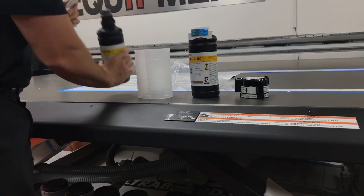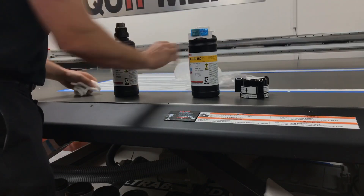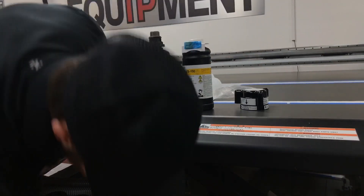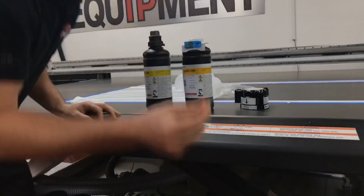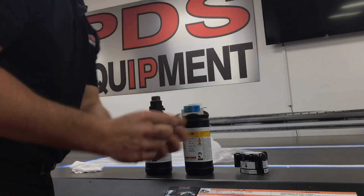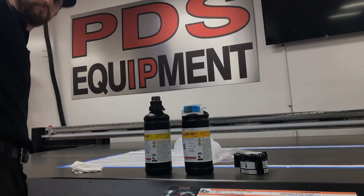We are going to transfer this cap to our new bottle. You'll notice with the new bottle, we have a new chip. We're going to reuse the old cap. I'm also going to take out my old chip and make sure I put it away so I do not get it mixed up with the new chip.